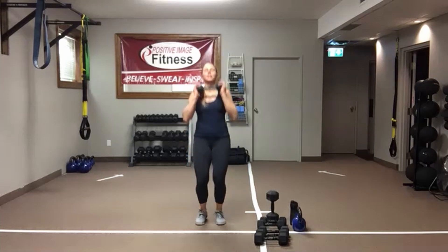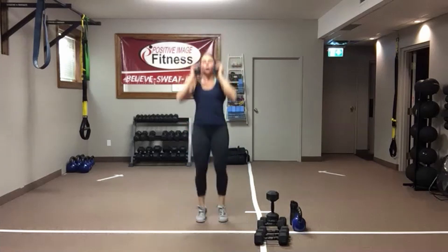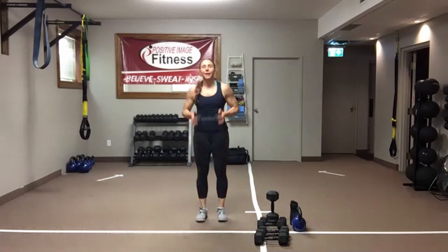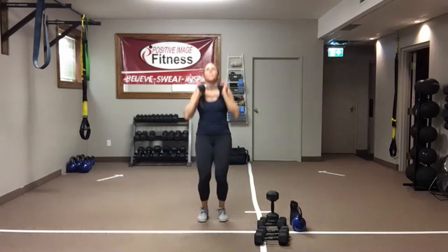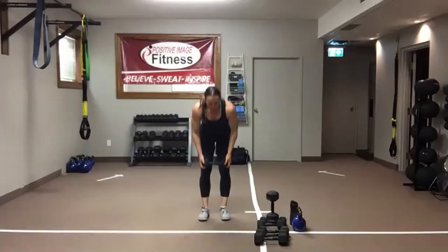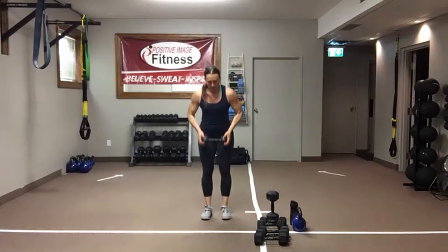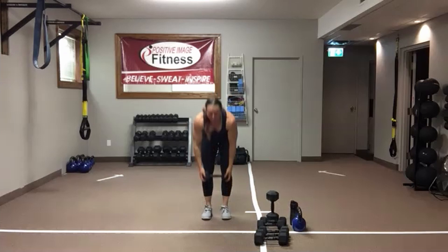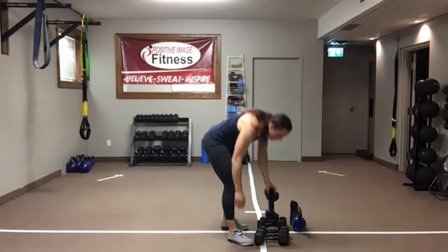One deadlift, get that weight to the chest. One jack — bring that weight overhead. Set yourself up for that deadlift, set yourself up for that jumping jack. Push that butt back, get that nice stretch of the hamstrings, squeeze the butt on the way out. Big old water break coming up. And done.